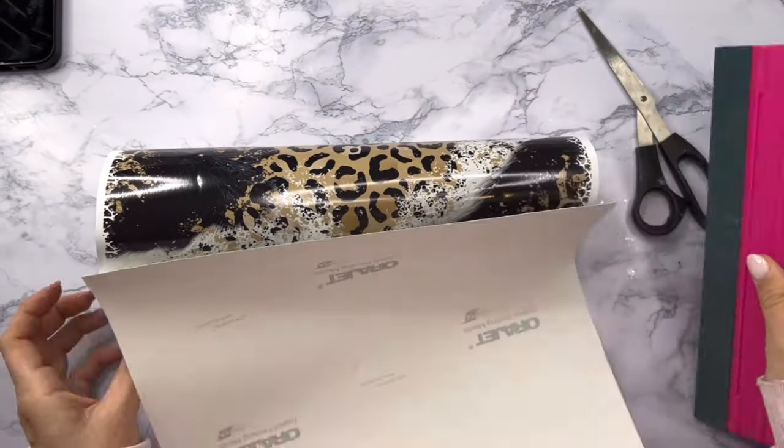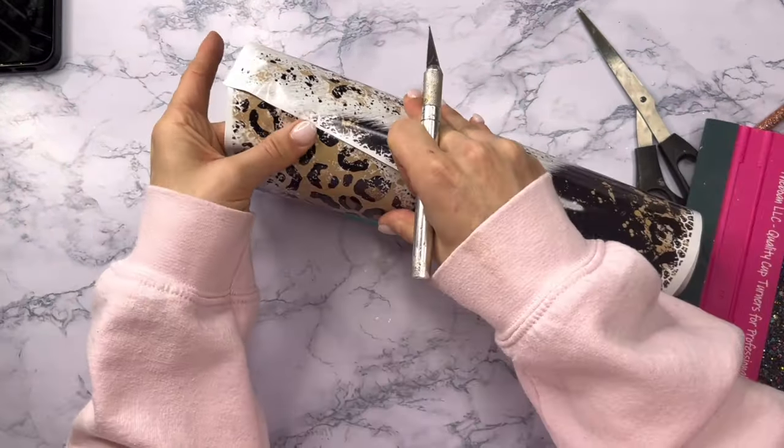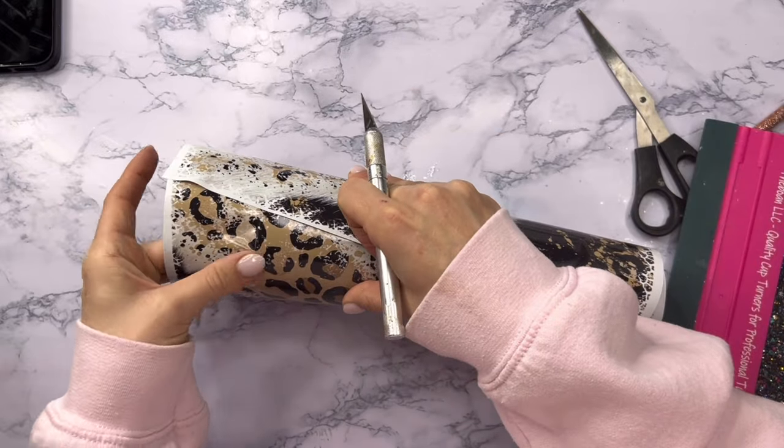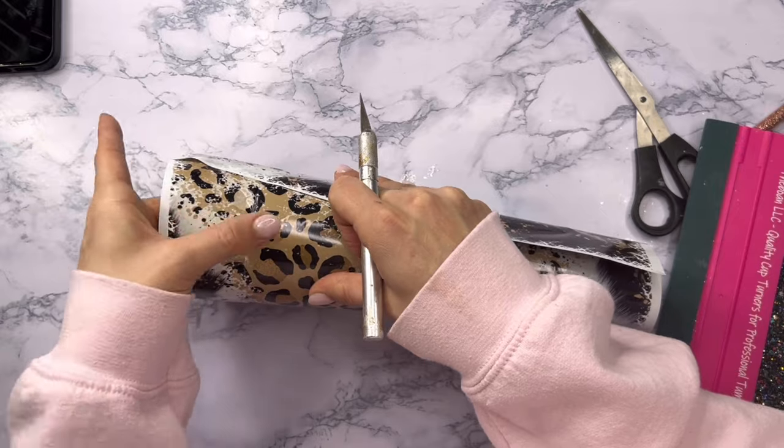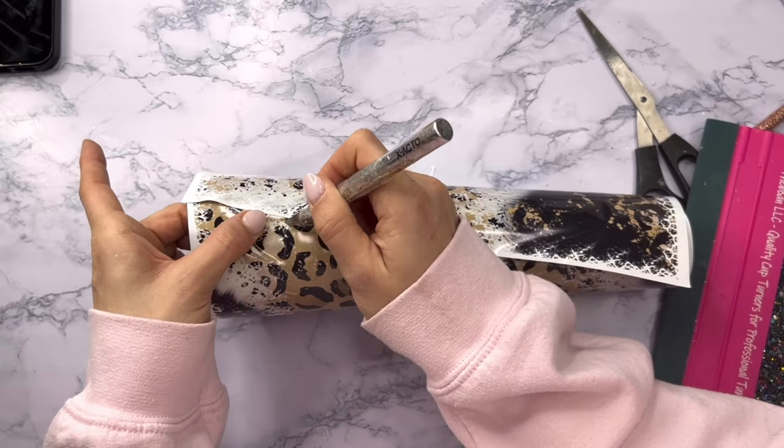Then I used my squeegee tool and I'm just going to push the vinyl onto the tumbler, pushing the backing away as I go — literally exactly the same way that you would on a straight tumbler. Once I've done that I'm going to cut away the excess vinyl from the top rim of the cup.